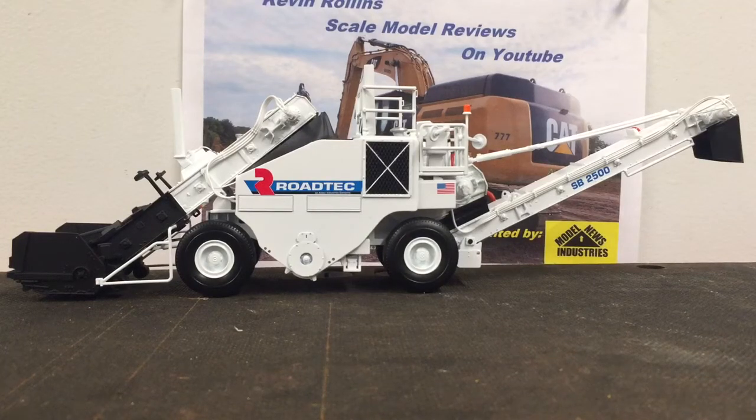What is up guys? Kevin here and today we have another diecast review. This is of a model that I've had for a long time and a machine that I have a deep affection for. This is the Rotec SB2500 Shuttle Buggy.